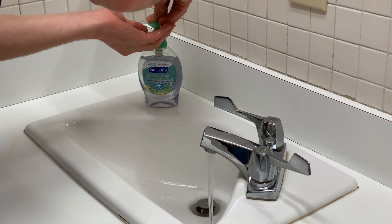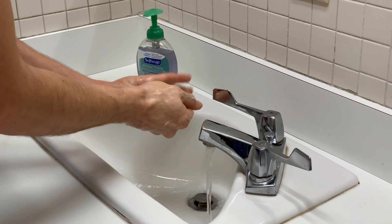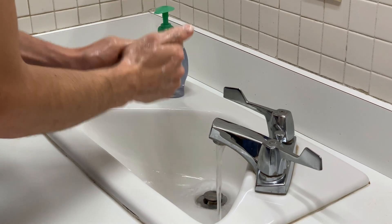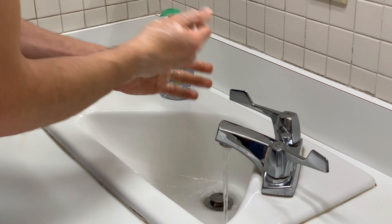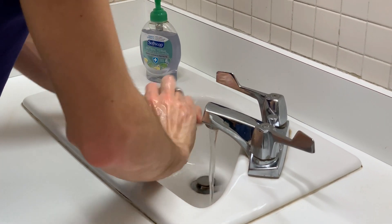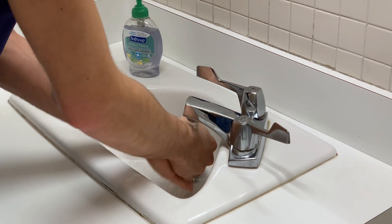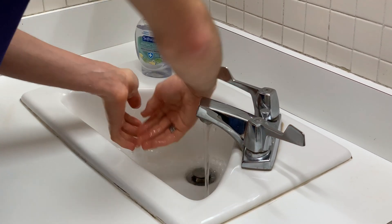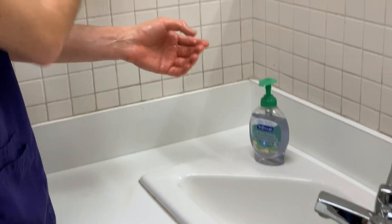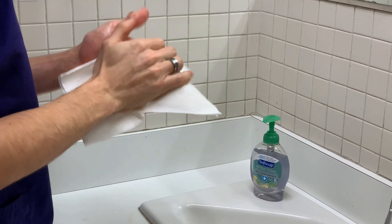Good job. You turned on the water. Got your soap. We've got to make sure this is 20 seconds. That's good. Get in between the fingers, get the nails, get the wrist. Doing a good job so far. Rinse it all off. And how are we going to turn off that handle? That's it. Great job. You did 20 seconds. You used your arm to turn off the water.